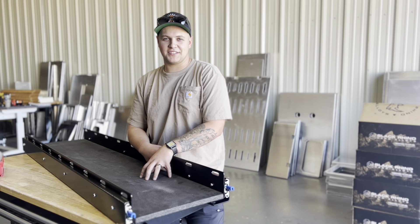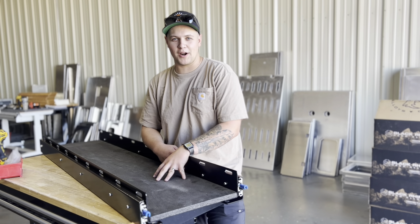Now you're ready to mount this thing into your van, your truck, your Jeep, or wherever you may please.